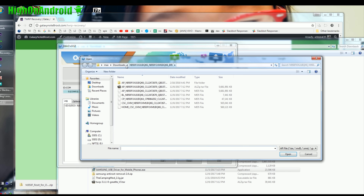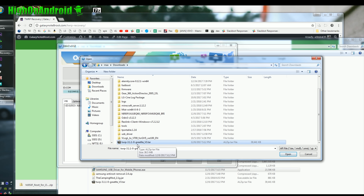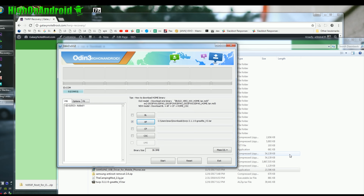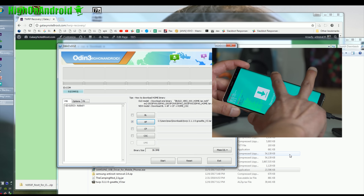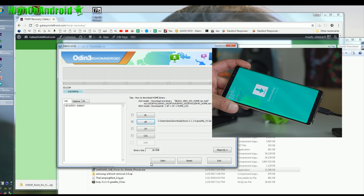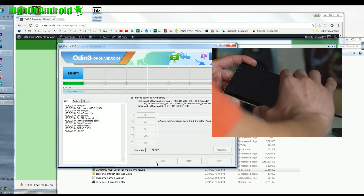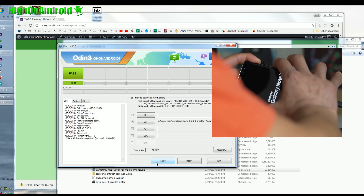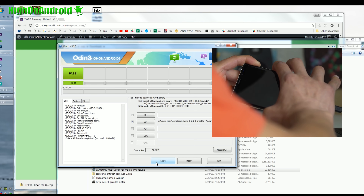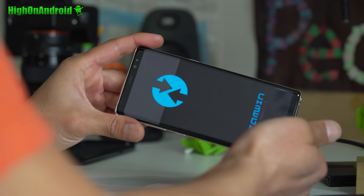Go ahead and choose AP, go into Downloads, and choose the TWRP .tar file and hit Open. This is very important: as soon as your phone reboots, you're going to hold down Volume Up, Bixby, and the Power button. I'm going to hit Start — as soon as the screen goes off, I'll hold Volume Up, Bixby, and Power for about three seconds, let go of all the buttons, and you should be in TWRP Recovery.